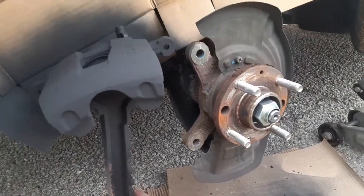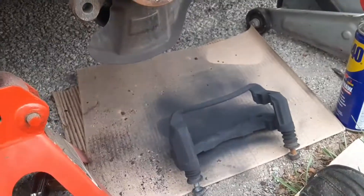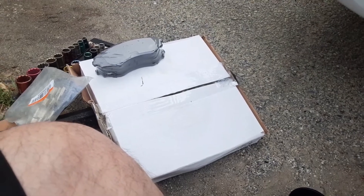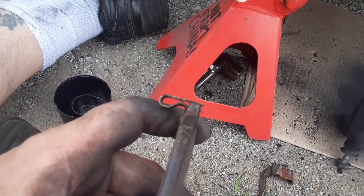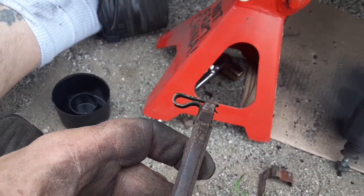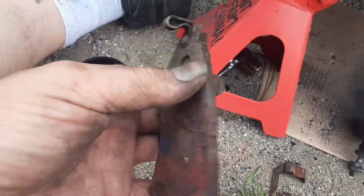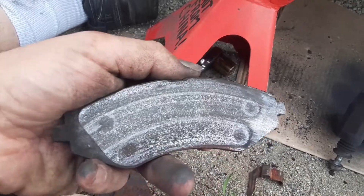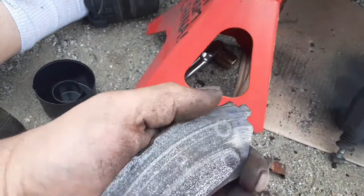I'm just going to go ahead and slap everything together, opposite of the way of taking that apart. I'll put the rotor on, then I'll put that on, then I'll go ahead and assemble with the new brake pads. Hopefully they gave me the right rotor. I like how the feeler gauge tells you when it's going bad — doesn't really work. So this was the one on the back, and the front one that was doing all the grinding kind of wore down.